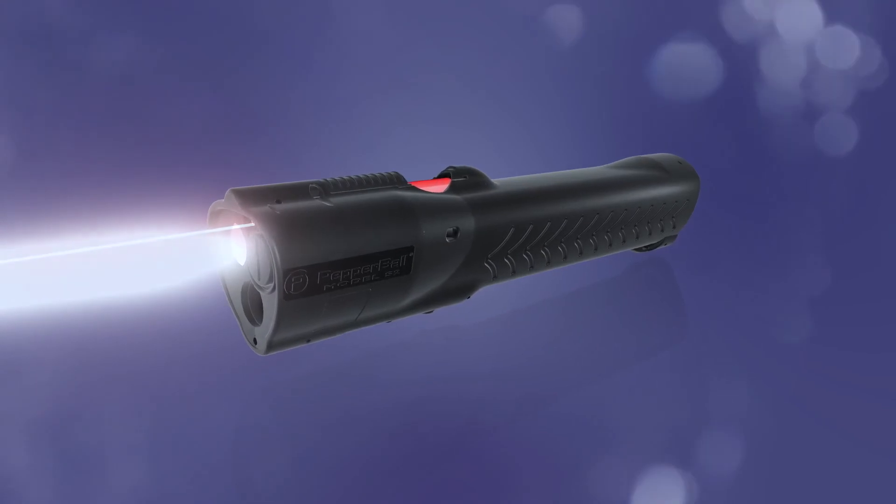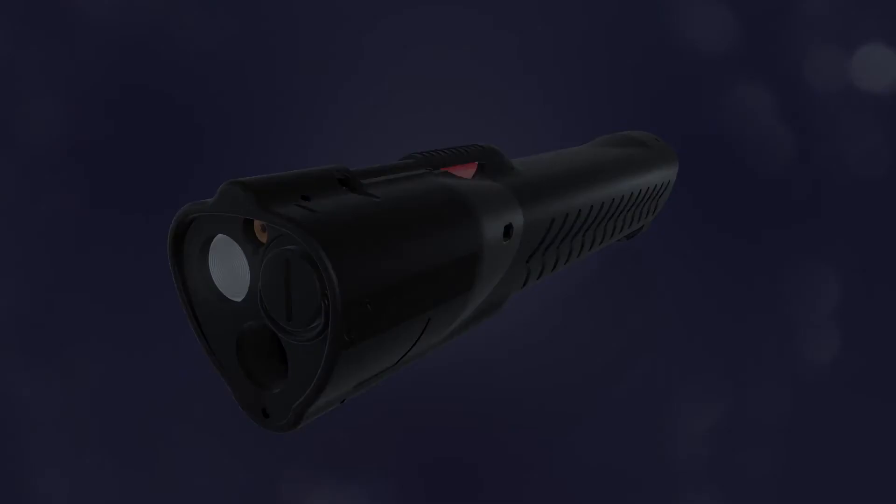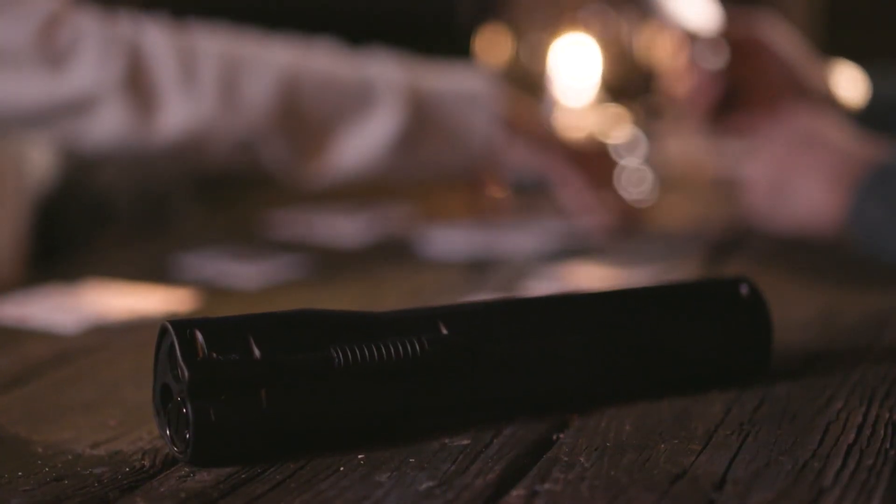The Pepperball LifeLite ensures you remain protected and in control of every situation, because no one should fear their surroundings or the method they choose to protect themselves.